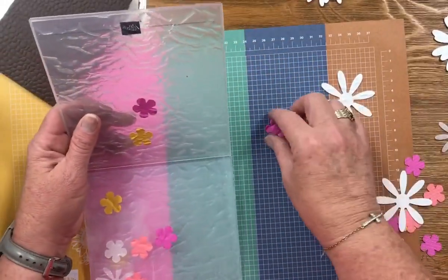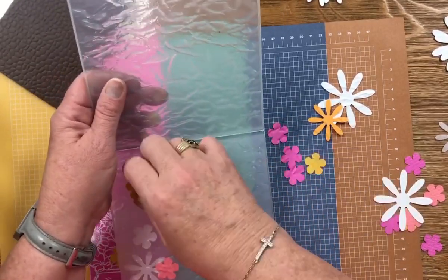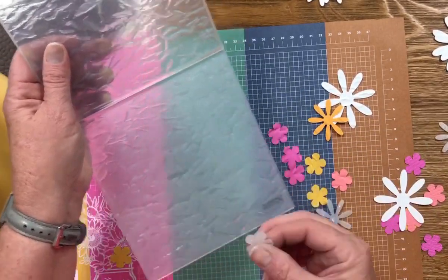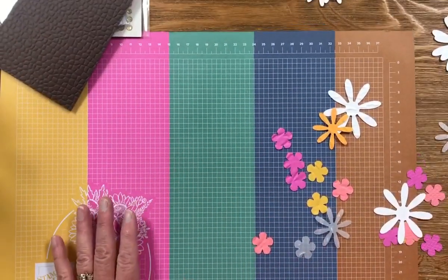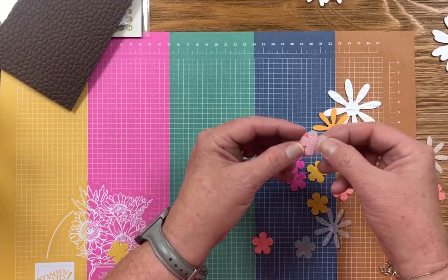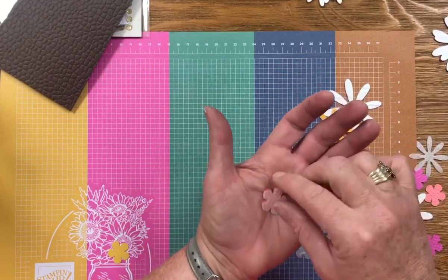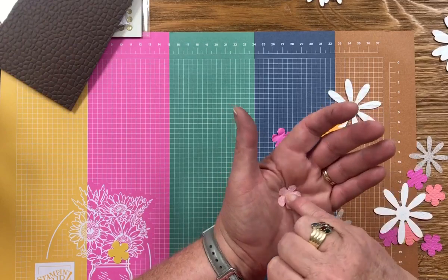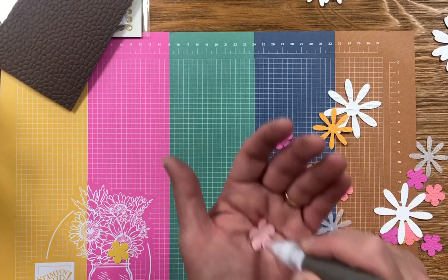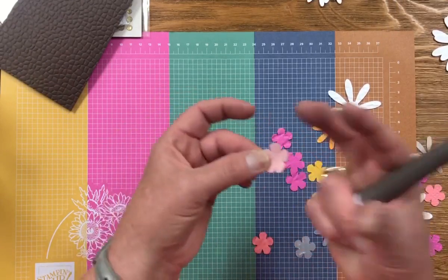I'm going to set that on this paper so you can see just how fun it is. It really adds to your projects when you add a little texture. The cool thing about the vellum is you can put it over your cardstock to add a little color behind it. And then I just like to use my tool to add more dimension to it.